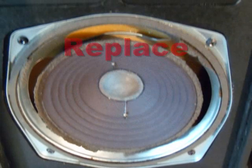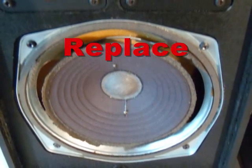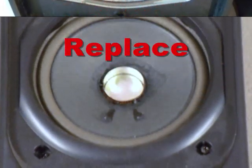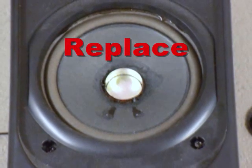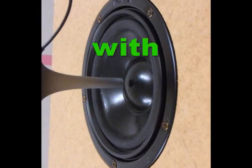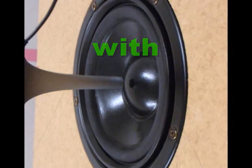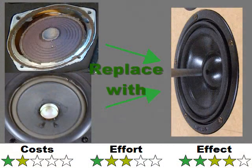Tip 10: Replacement of damaged or broken parts is of course the first thing to do if necessary. Most speakers can easily be repaired — don't throw them away. You can, for example, buy spare surrounds or replace whole drivers or blown capacitors. To get an even better result, you can combine this tip at least with tip number 5, number 3, and/or number 1.